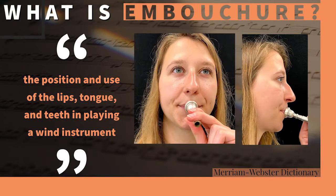Hi and welcome to Back to Band Basics. Today we're talking about trumpet embouchure. All you'll need is just your trumpet mouthpiece. First thing, we need to define what embouchure is. Embouchure is the position of your lips, tongue, and teeth in playing a wind instrument. Now let's get started.